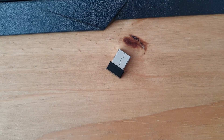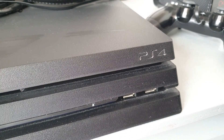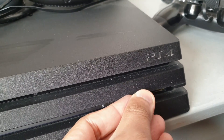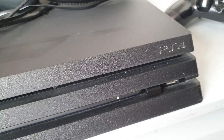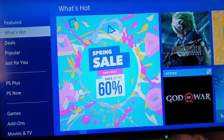You insert it into the slot where you usually charge your controllers. This is my PlayStation 4 Pro — I'm going to insert it here and press it in. Now it's installed. I'll just wait for it to load. Now it's all connected.